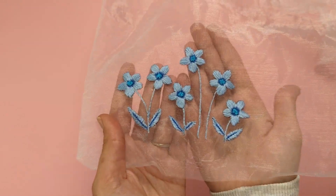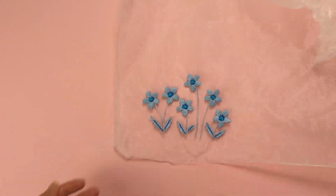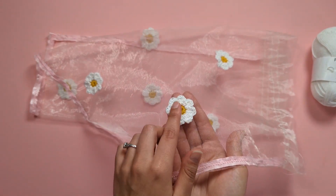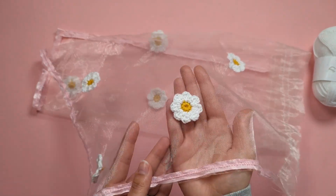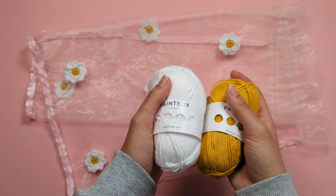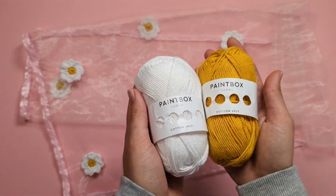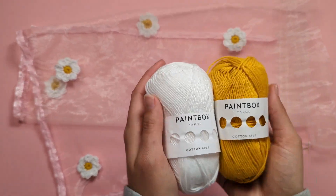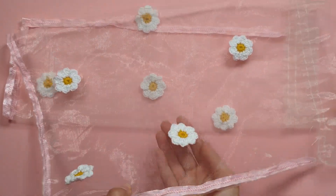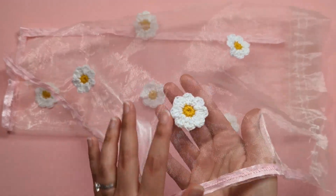Join me in the next section for some crochet appliqué fun! If you prefer crochet over embroidery, you can make these adorable daisy appliqués — I improvised these using Paintbox Yarns Cotton 4ply, an excellent finer yarn for these delicate small details. Grab the yarn link in the description below.